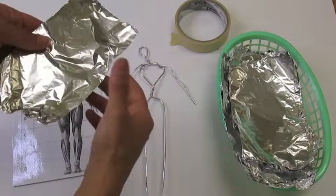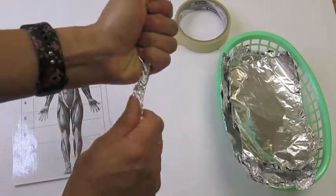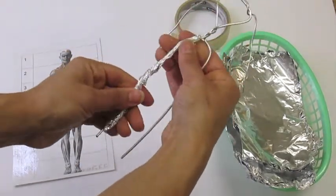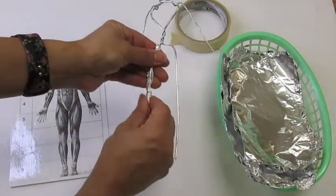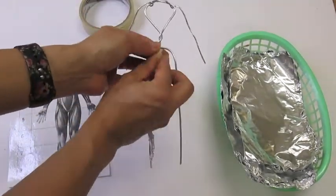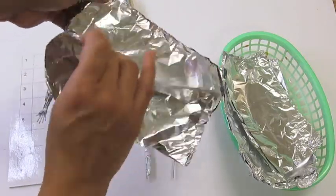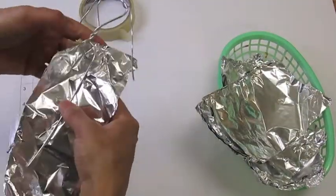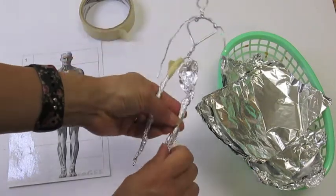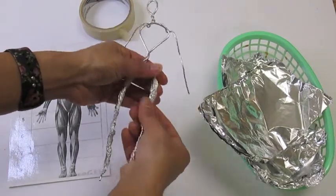Starting at the feet and legs, they're going to start wrapping and twisting the foil nice and tight around. You want to make sure that it's tight and twisted. If you'd like to use some masking tape to ensure that the foil stays in place, feel free to do so. You take one piece of foil at a time — I like to pre-cut a few pieces. You're going to want to put foil around both legs, not just keeping it loose, but really twisting and squeezing it on there nice and tight so it's not going anywhere.